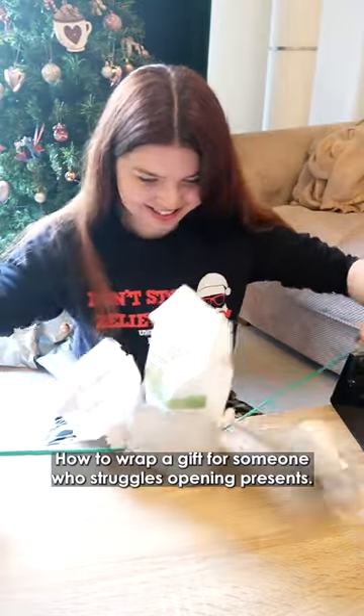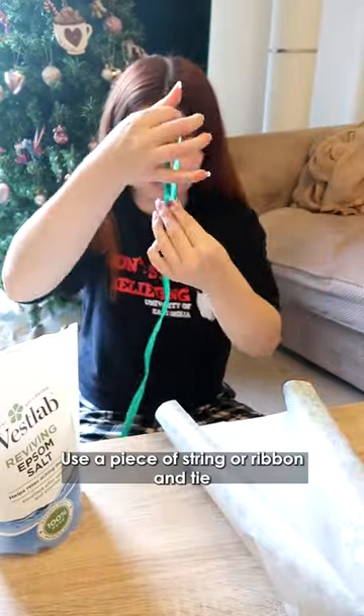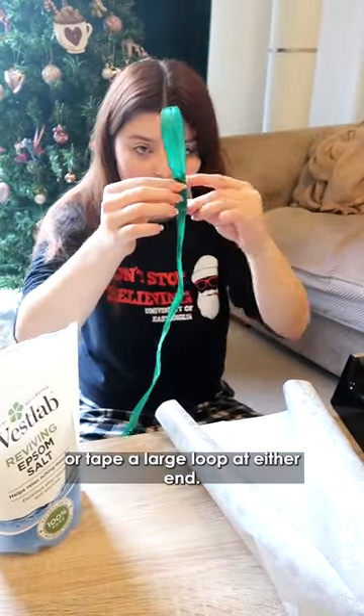How to wrap a gift for someone who struggles opening presents. Use a piece of string or ribbon and tie or tape a large loop at either end.